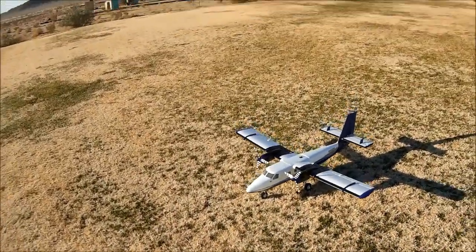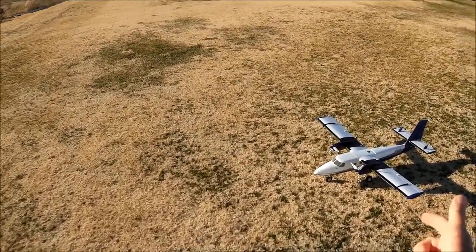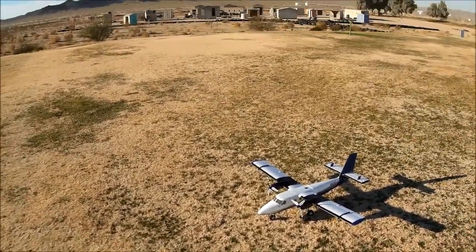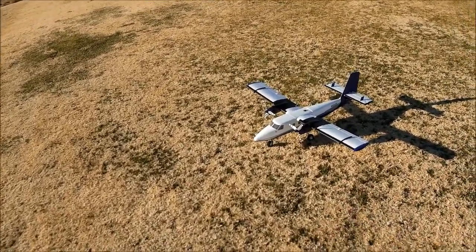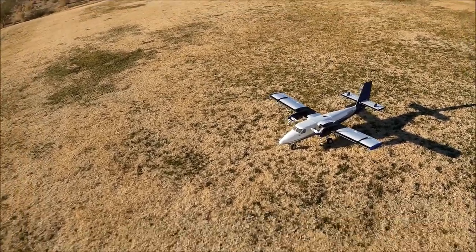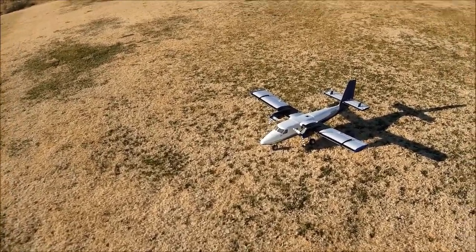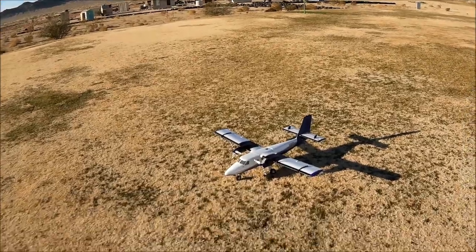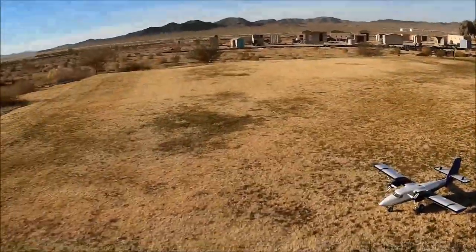We are back at Just Wing It. Welcome back, thank you for watching and subscribing. We have the maiden flight about to take place of the brand new E-flite Twin Otter 1.2 meter. Let's get busy — there's no wind and we're at a special place today.